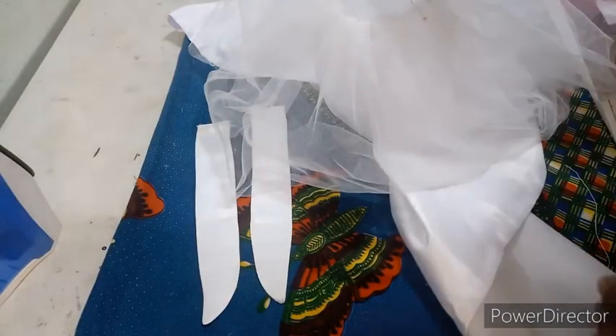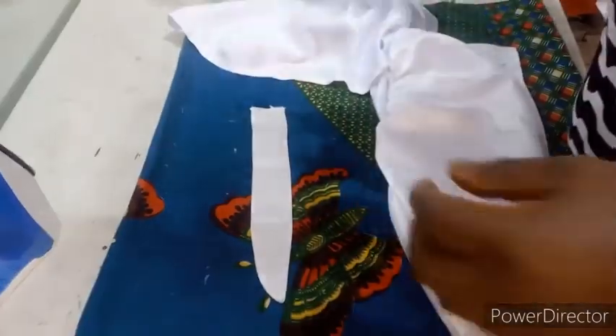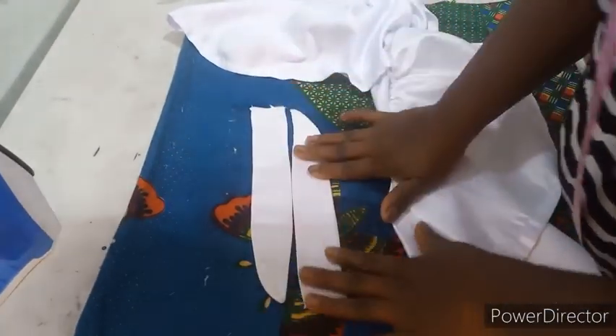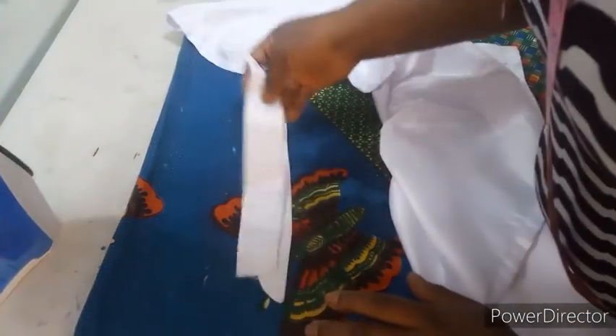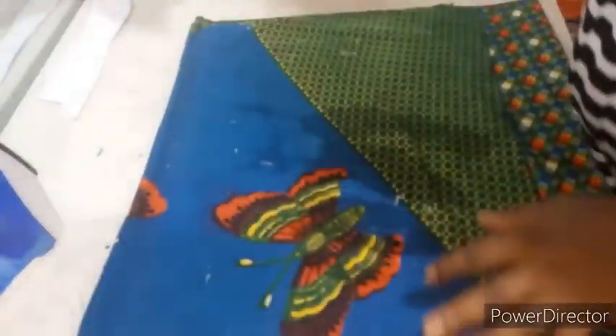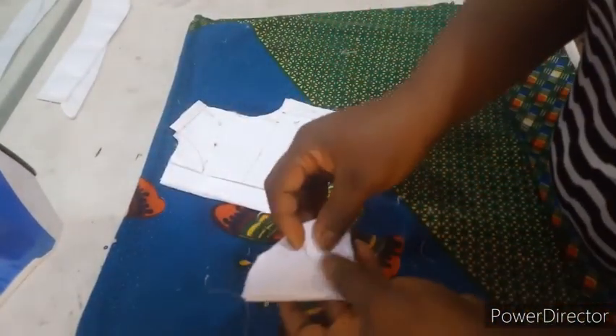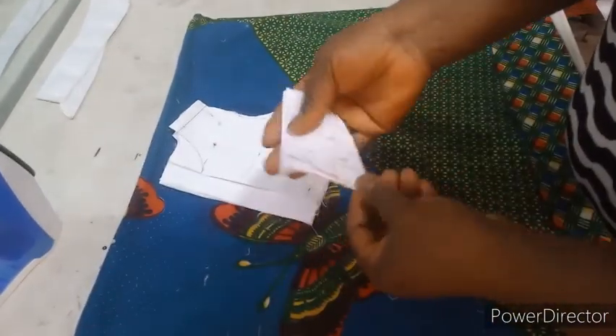I've gone ahead to prepare the lower part fabrics. I've gathered my two nets to my waist size. I've gone ahead to turn my belt and ironed it flat, then gathered my bridal satin and hemmed it — also gathered it to the waist size — and gathered my lining equally. Now let's move to the upper part. For the upper part, this is the sleeve we made — I cut four pieces.